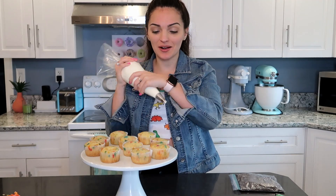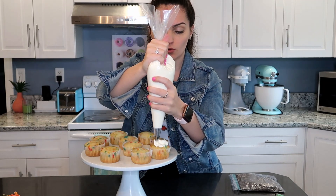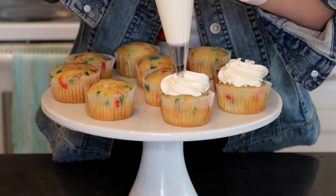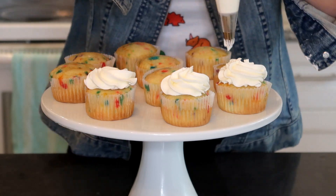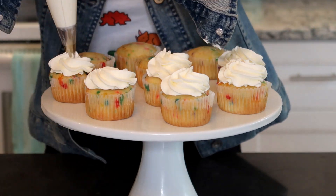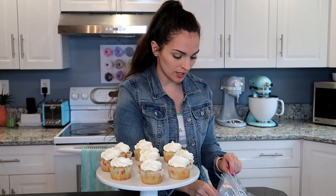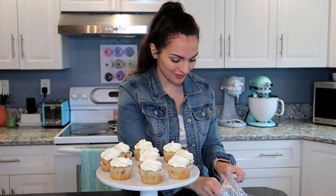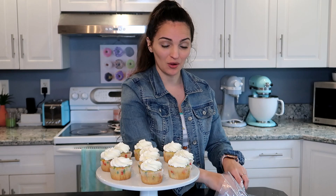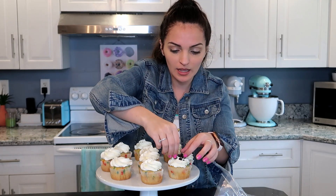Now we're going to start assembling our cupcakes. I have my big piping bag of buttercream icing and I'm just going to pipe on a little rosette — I'm going to do that to all of them. Now I'm going to add on some Oreos. I'd use a spoon and sprinkle it over, but I feel like that's going to be really messy and just avoid the cupcake. So I'm going to take a little handful and add just a little bit of Oreos on top. We're going to do this to all of them.